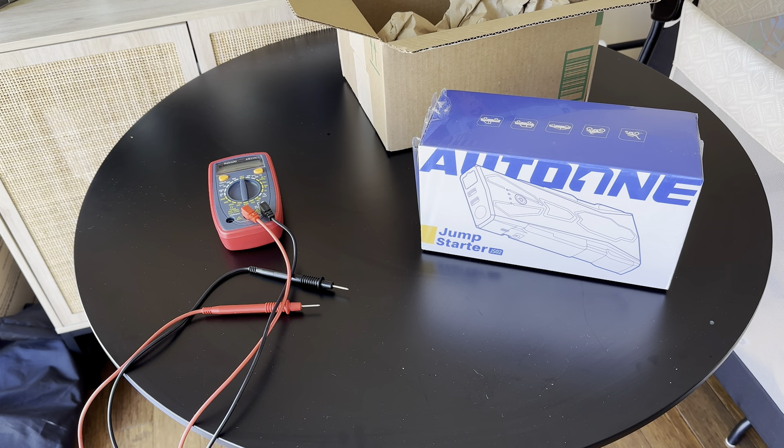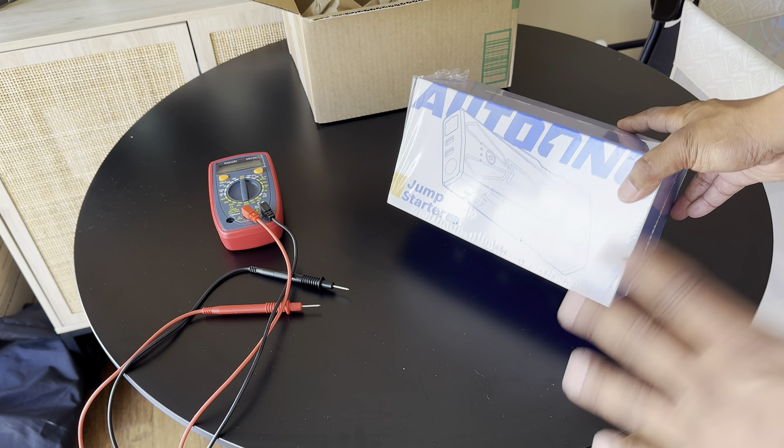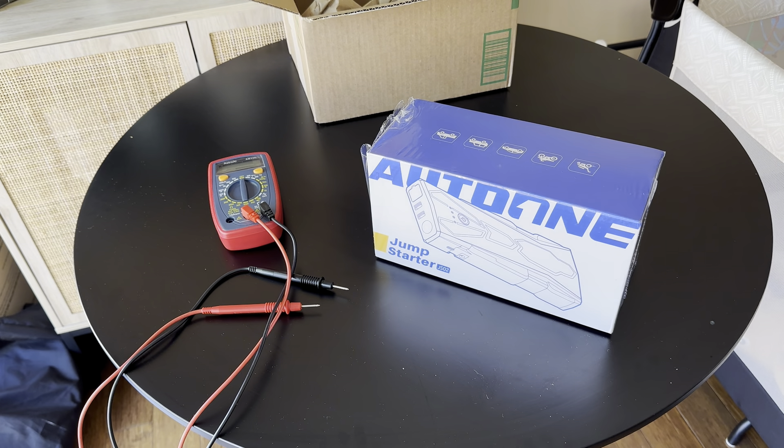Shout out to Auto One for sending me this. What it is — it's a jump start battery pack, one of those little small battery packs. Shout out to Auto One, thank you for sending me this. Let me flip the camera around and show you guys what it is.